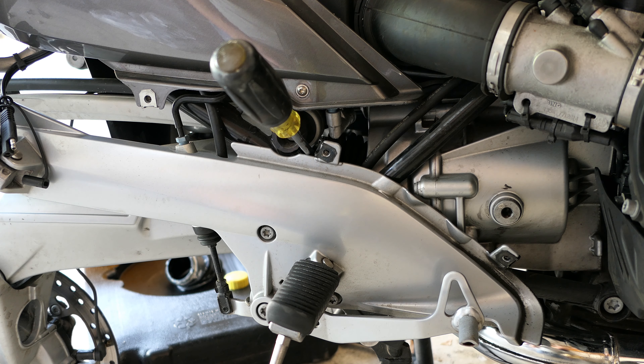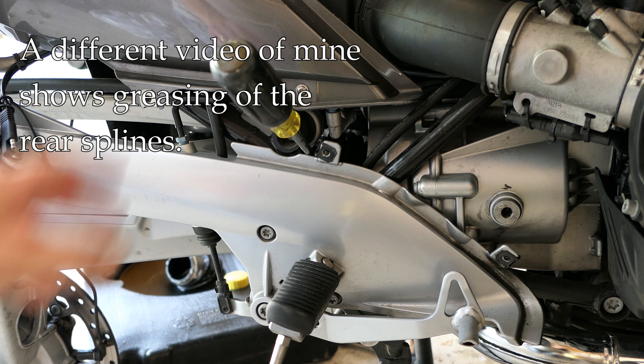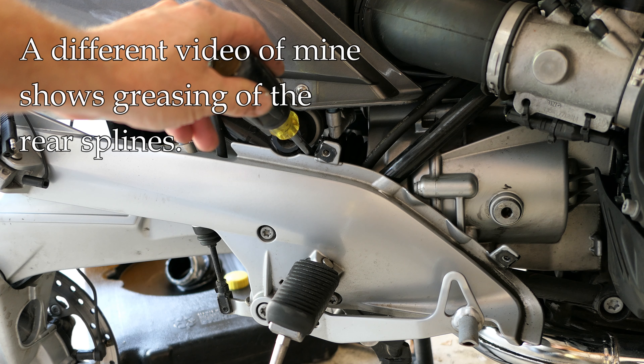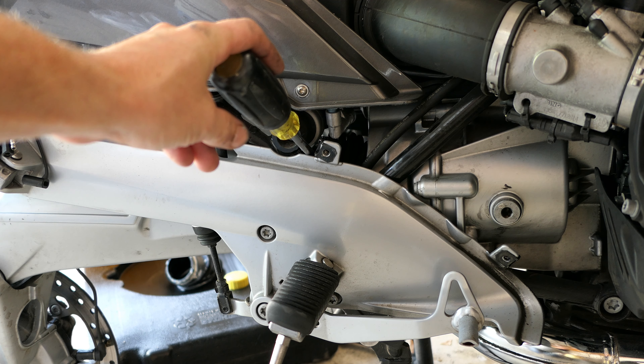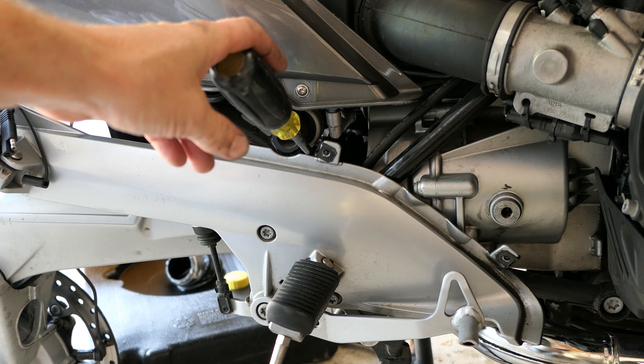usually you'll grease the splines at the rear of the drive shaft, which has been shown in a different video of mine. But now I want to show you how to remove the drive shaft completely and grease the front splines by the transmission output shaft.